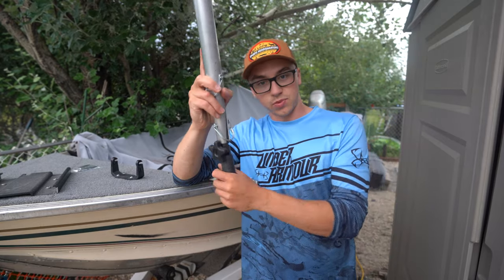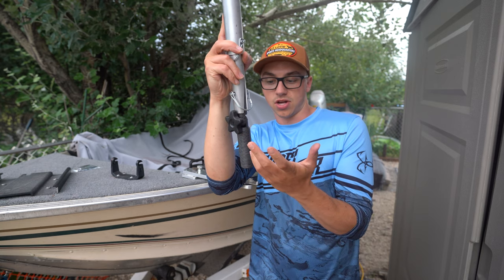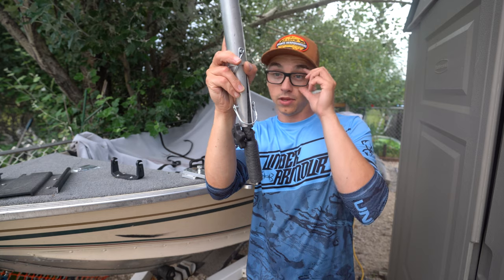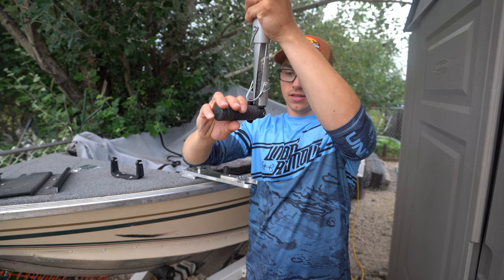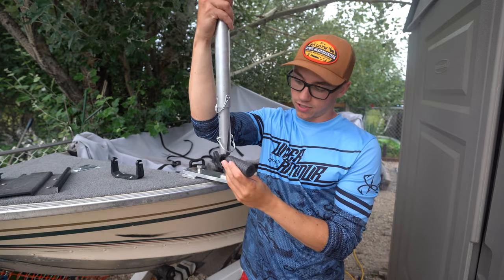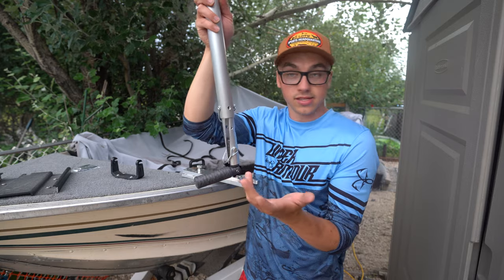Down at the bottom is where you mount your transducer. We designed it so if you want to leave it in forward mode you can, and for most units — except Mega Live, I believe — you can loosen it off, angle it, and use the landscape perspective. It's a super sweet feature, quick and easy.